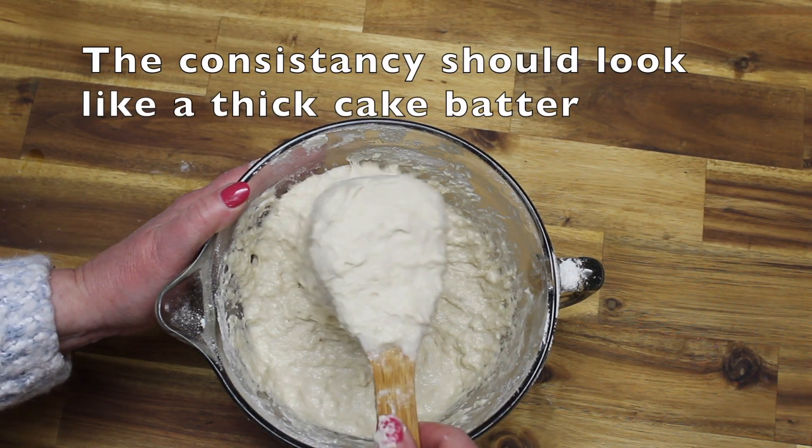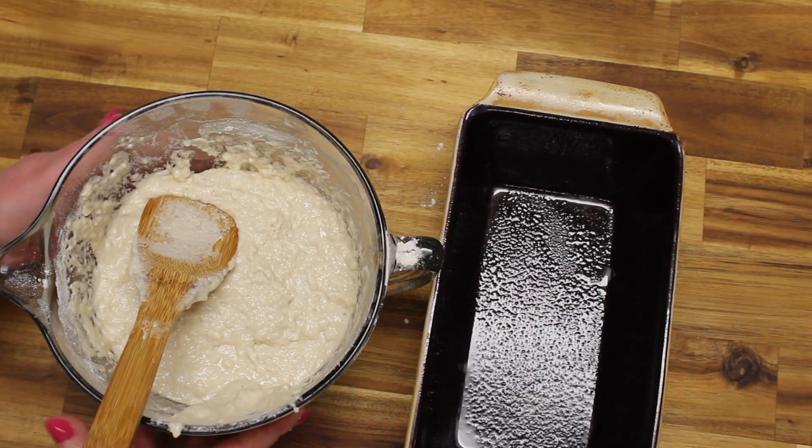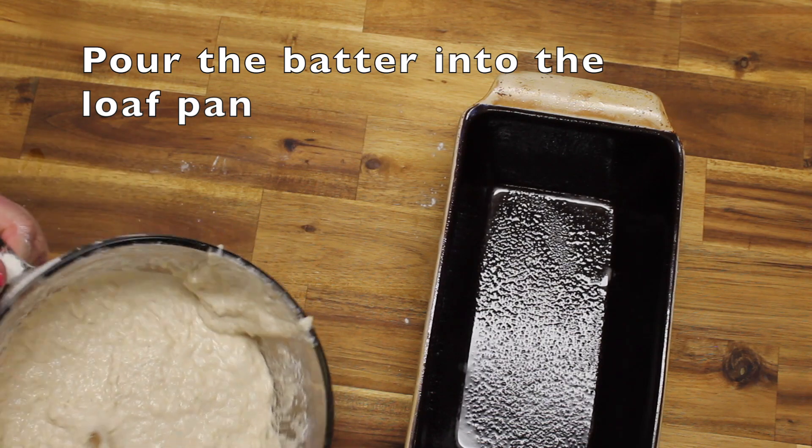You can see the consistency of this batter. Now you'll pour the batter into your loaf pan.